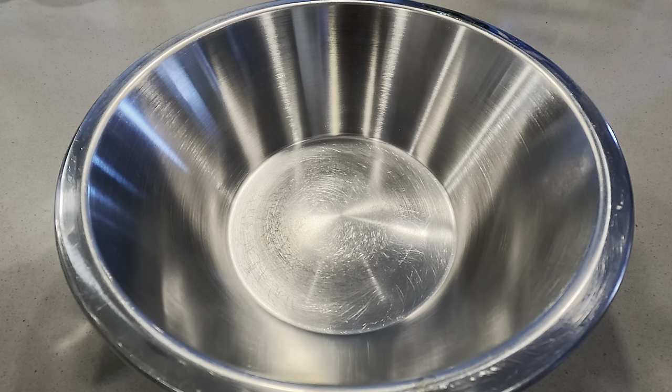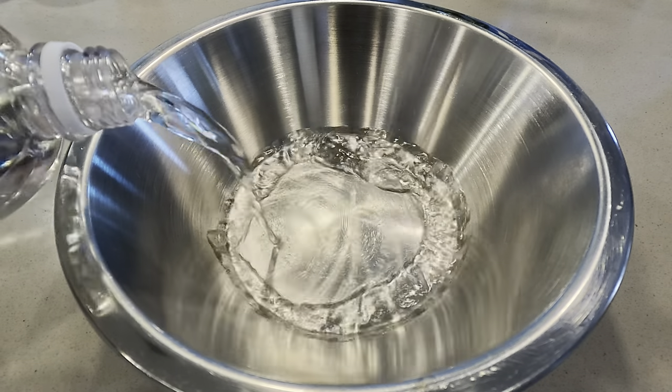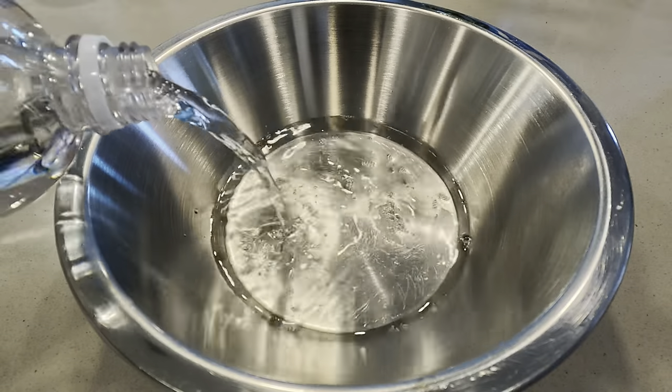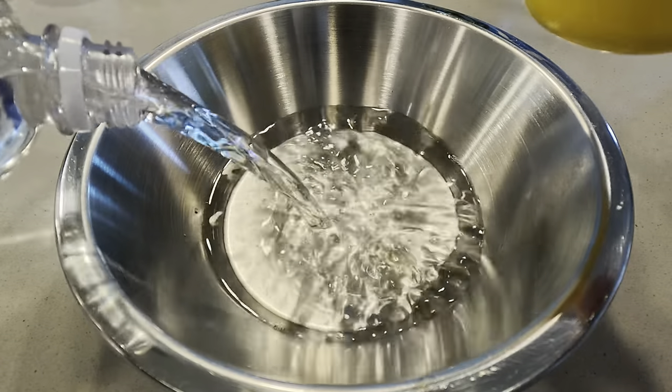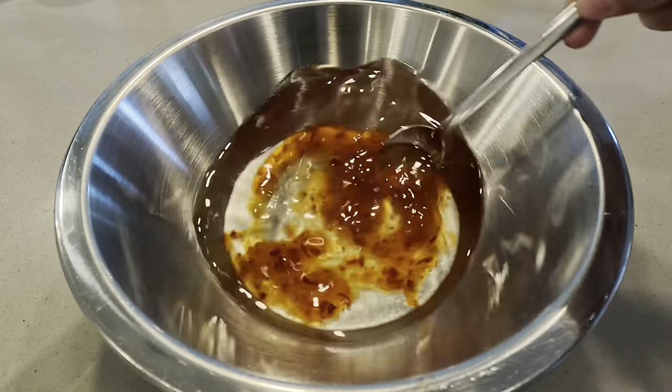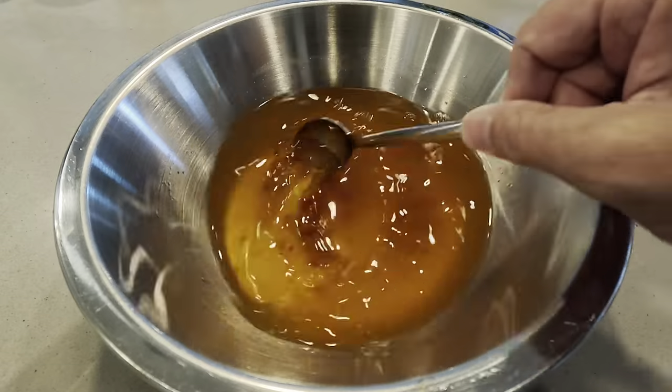Starting off, we're going to go with two cups of vinegar, then we're going to be adding in the sweet chili sauce into the vinegar and then mix it well. The sweet chili sauce is any regular store-bought sauce.